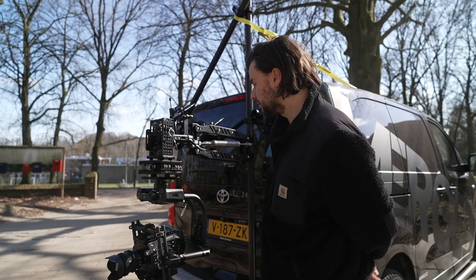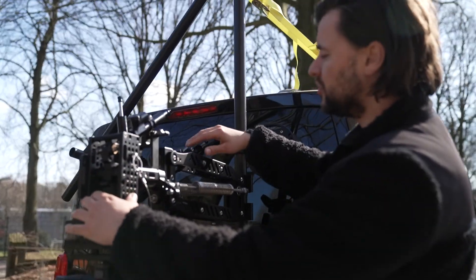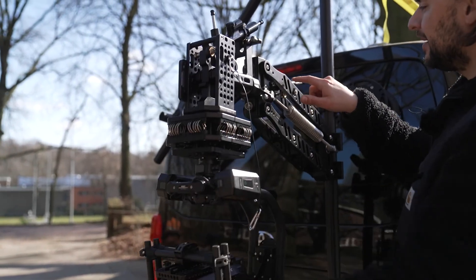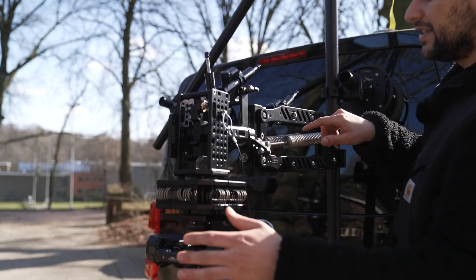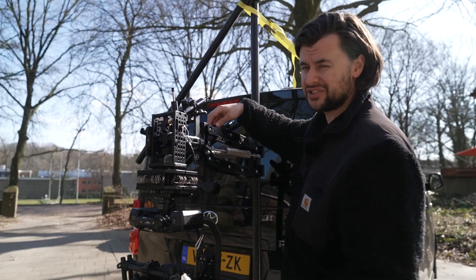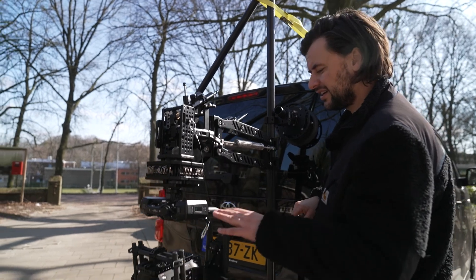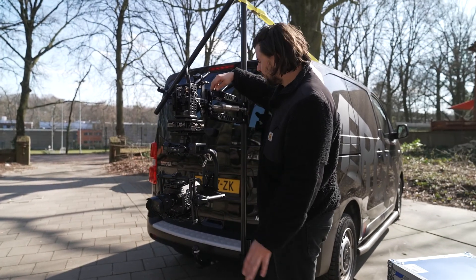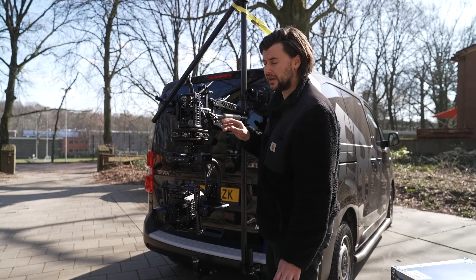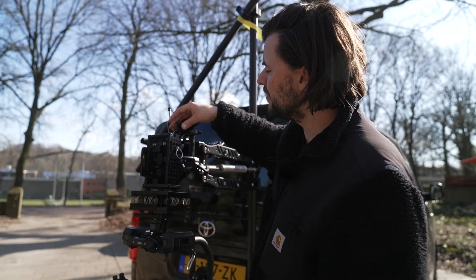I start with the top damper. You can see if we go up and down, the damping moves really easily. Since we're going to drive at a lot of speed, I'll adjust the knobs — let's do four clicks: one, two, three, four. It's a little tighter. I'll add two more — that's better. In total I did six steps. I'm going to do exactly the same on the other two axes: one, two, three, four, five, six.